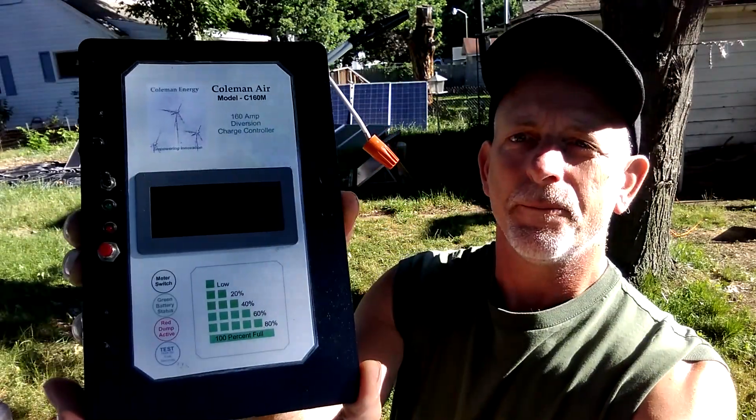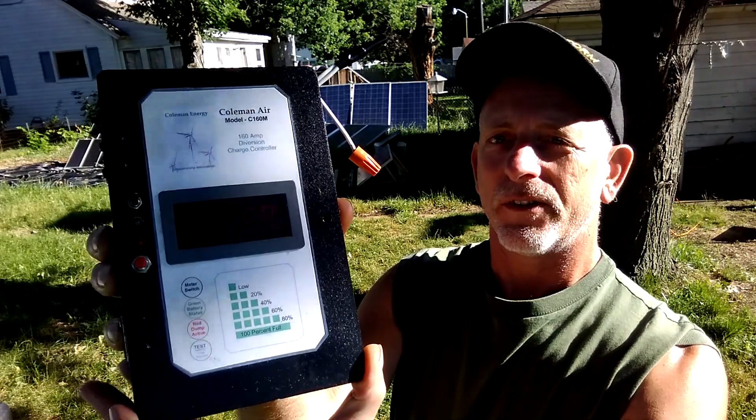Welcome to DIY Solar & Wind. Today I want to talk about the charge controllers. This one is from Coleman Air and my batteries are 24 volts.